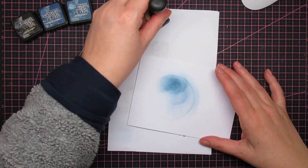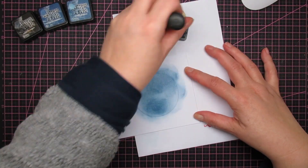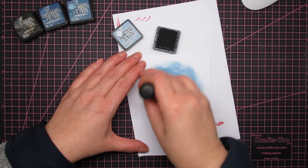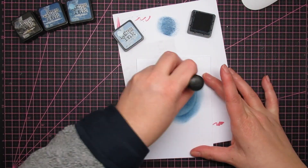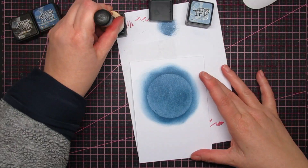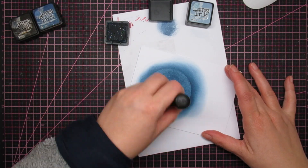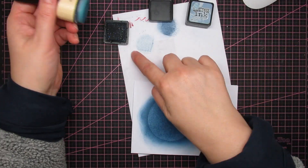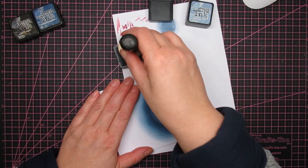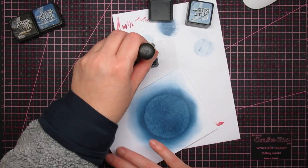I'm sanding off the masking paper — I sped it up 300% because otherwise you'd sit here for about 20 minutes. I'm changing hands; my preferred hand is left but I think I have a cut or something. I started with stormy sky, then faded jeans, and you see the lines when you tap the ink blending tool on the ink pad. The tool picks up where the ink is and that's where the lines come from, and if you put that on paper you get a line.